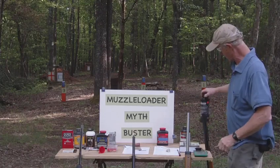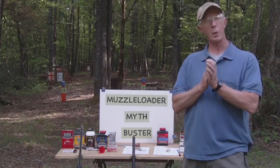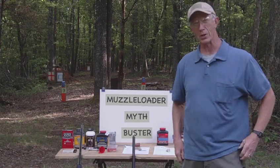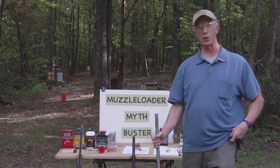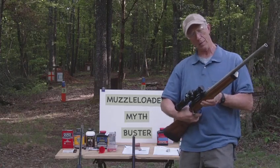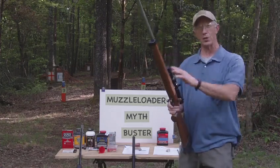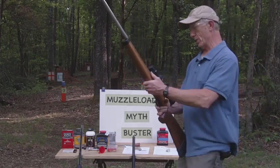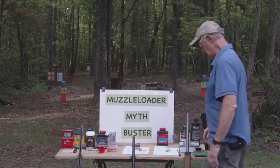Can you shoot smokeless powder in some muzzleloaders safely? Well, Savage actually busted that myth in the year 2000 when they came out with their smokeless rifle. We're going to load this up and see if this rifle can safely shoot smokeless powder — that's what it was designed for in the year 2000.